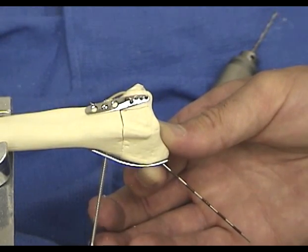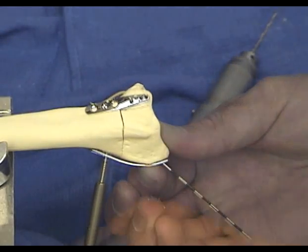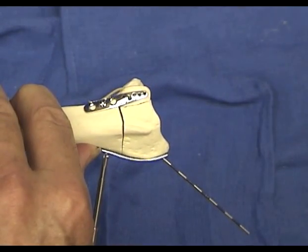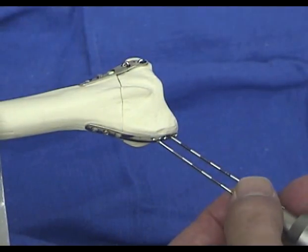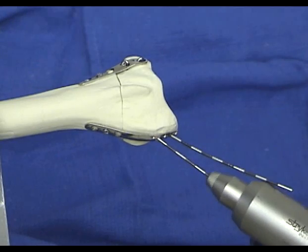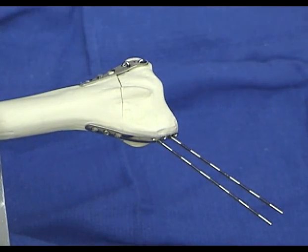As the bone screw is secured, the plate flattens, pushing the radial column fragment towards the ulna. This produces load sharing between the fragments and adds to the stability of the fixation. The process is repeated with a second zebra wire, skipping one pin hole. Again, the drill sheath is used as a drill stop to limit the pin penetration to one to two millimeters through the ulnar cortex. This is confirmed with a C-arm and allows the mark to be noted indicating the correct final length.